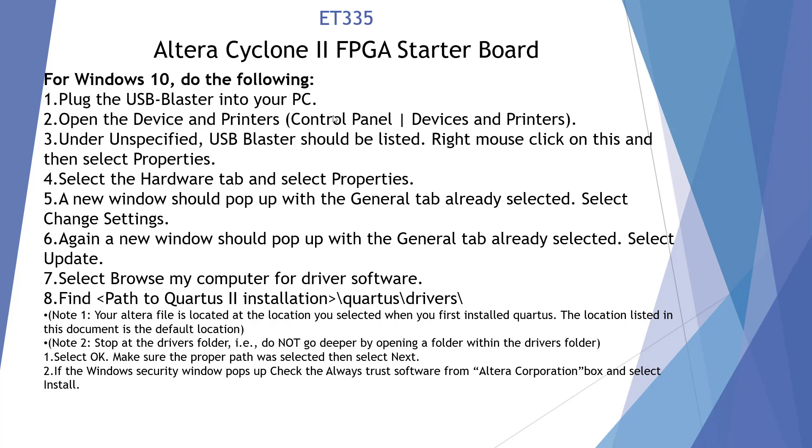Open Devices and Printers in the Control Panel. I prefer going directly to Devices — I'll show you both ways. Windows can send us in a weird direction, but I'll show you both. If it's not there, it should be listed as unspecified. We should find the USB Blaster; we're going to right-click it, go to the Hardware tab, Properties, and grab our new driver file, which I'm going to show you how to download.